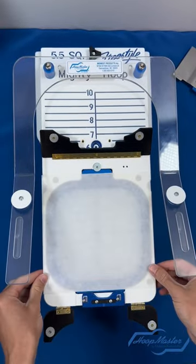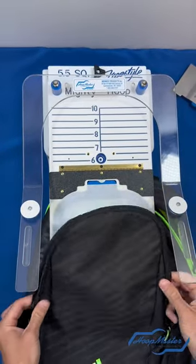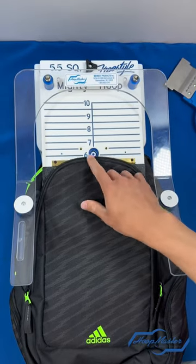Once the bottom hoop is placed in the fixture and your backing material is on top, close your backing holder flaps and insert your backpack. For this backpack, I'm lining the top of the pocket with the number six.